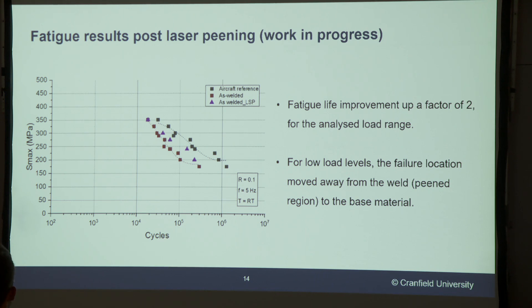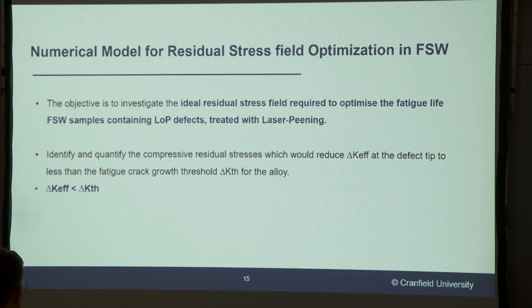After peening, we were able to obtain an improvement up to a factor of two at the lowest load range. Obviously as the load increases the effect of the peening isn't as pronounced, but we can still see that the peening treatment was robust and is increasing the fatigue life. Unfortunately this is a work in progress and I only have the results after peening for the as-welded samples, but hopefully I will have the remaining results soon.